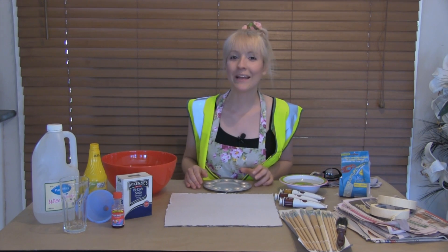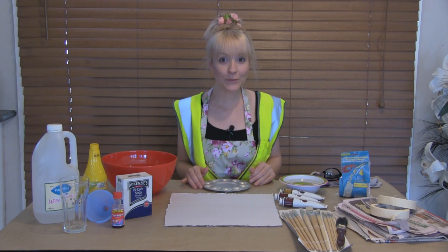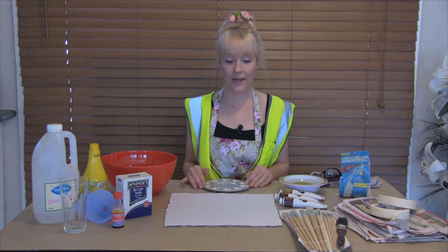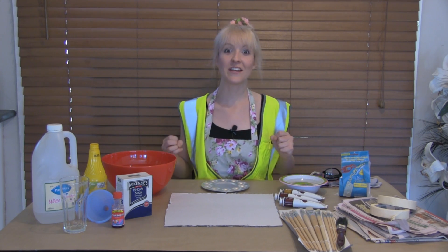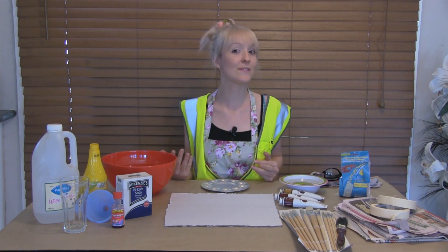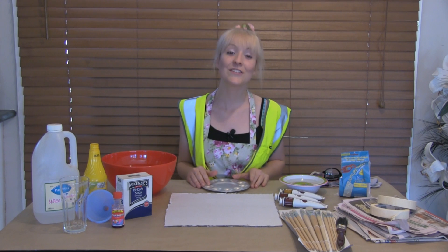Hi, welcome to Katie's Playtime! Today we had a request from Frida Roos for doing a science project, so I've thought of making a volcano that's going to explode. We're going to take it outside, pour the stuff in, and I'm going to show you exactly how to do it. It's going to be so much fun — thank you for the request!